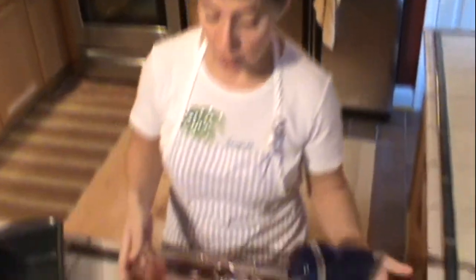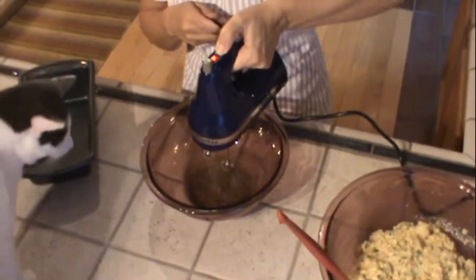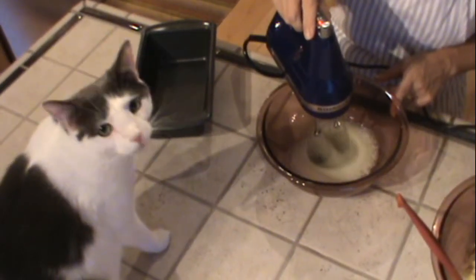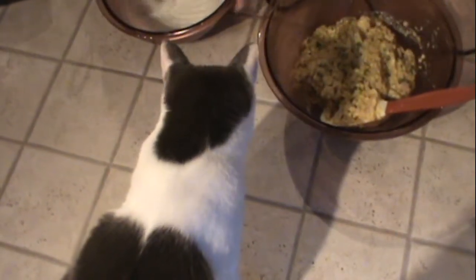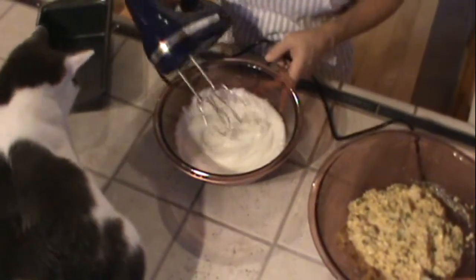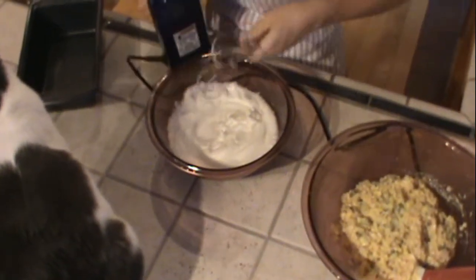We're going to whip these egg whites until they form stiff peaks. Okay, looks like we have stiff peaks here — yes, these are stiff peaks, you can see they stand up. We don't want to over-whip these, because they will dry out.